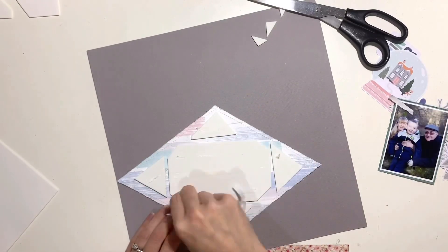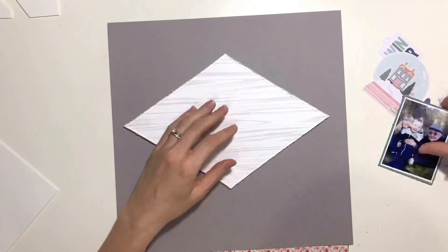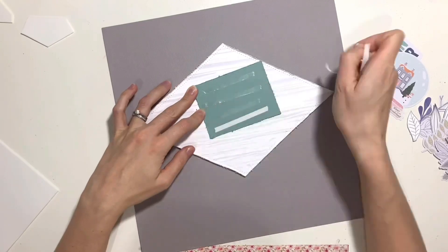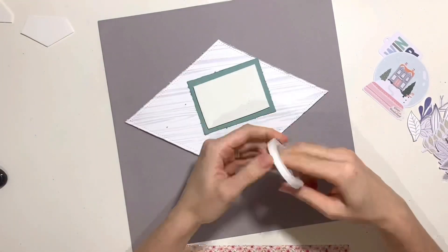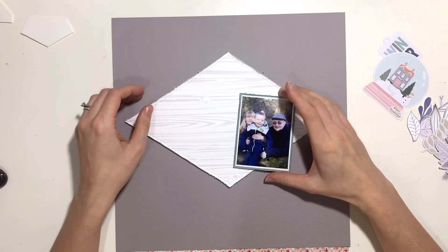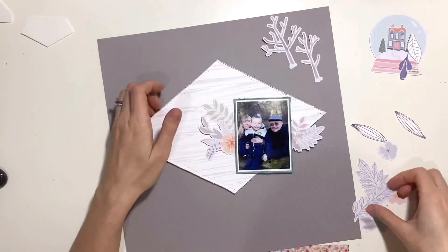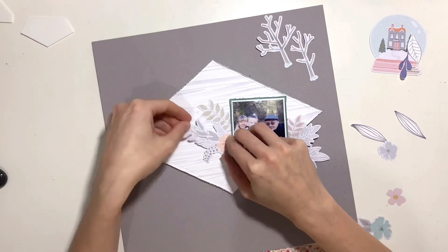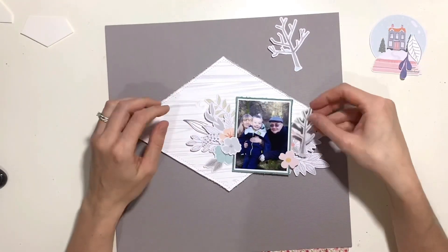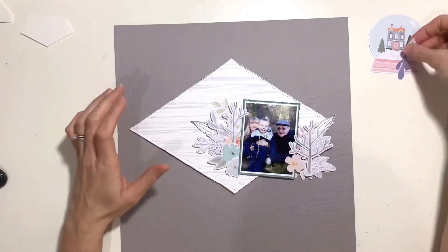I've got my photo here — I've printed it three by four and trimmed it down slightly smaller. I added a white border to it but felt it was getting lost on that white diamond patterned paper, so I've added some of that lovely greenish cardstock from the cardstock kit — kind of a minty, teal color, really pretty, probably my favorite from the whole cardstock kit. That color features in some of the embellishments too, so it worked really well and gave it separation from the background to help it pop. I'm going to have that over on the right-hand side of my diamond.